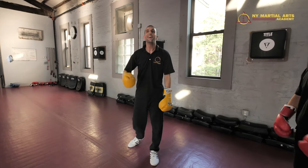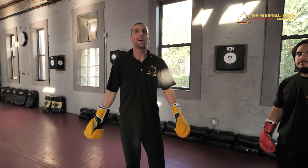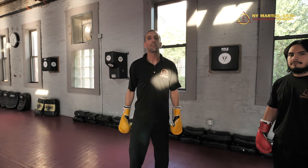So if you notice, all three of those combos hit every level — the head, the body, and the legs — and that's what good combos do. Stop in, meet one of the instructors, and come in and take a trial class. Thank you so much.